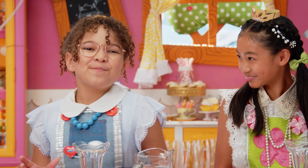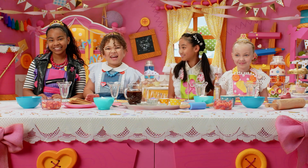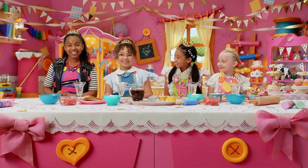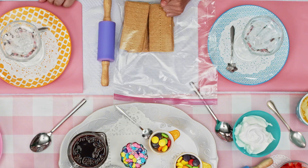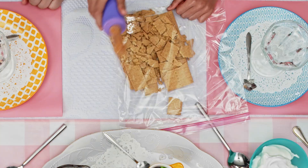Let's make these royal birthday cake cups — to get this royal birthday party started! First, put the graham crackers in the zip top bag. Now that it's zipped shut, you can use a rolling pin or a water bottle to smash the graham crackers into a fine flour.